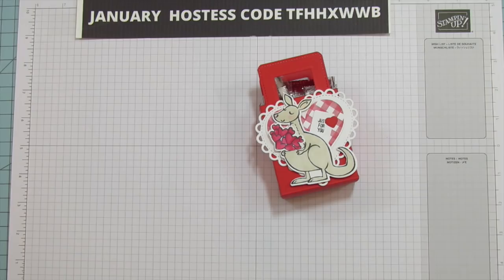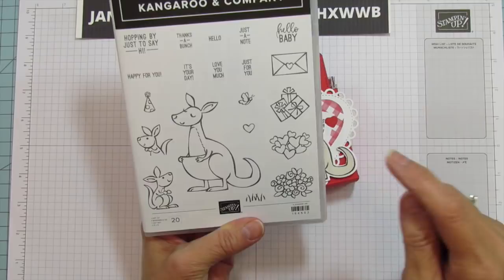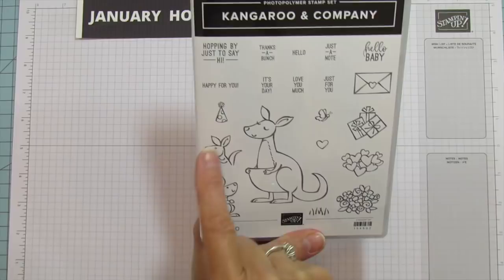Let's head down to the craft table. This is the Kangaroo and Company — there's a little slit here that holds these hearts, but it also holds these little birthday packages for whatever occasion. This could be for Mother's Day or birthday. And then it holds a little envelope, the hearts, the little baby kangaroo — or joeys — and it's got a birthday hat.